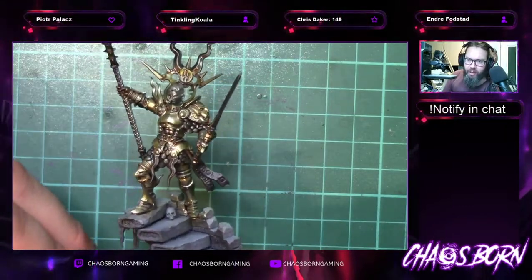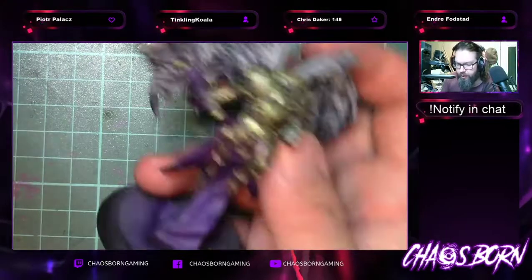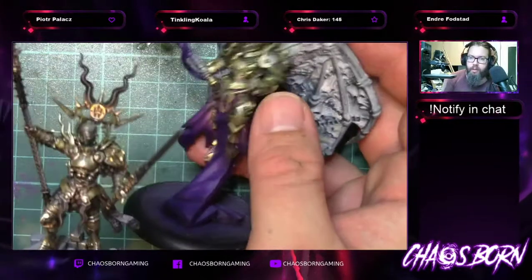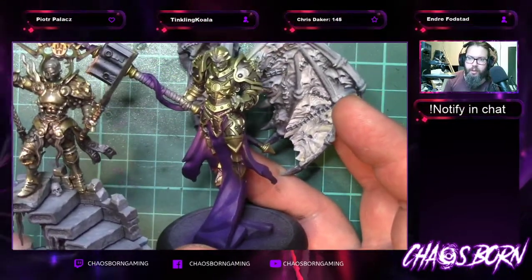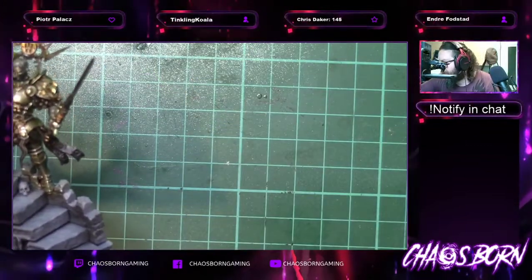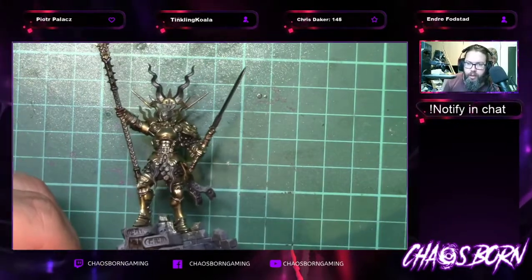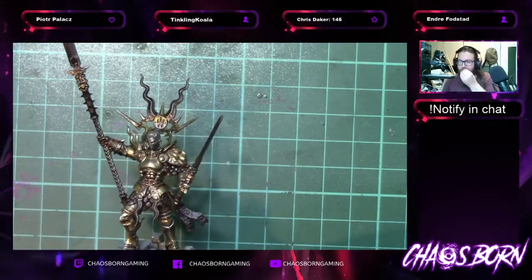I think it works, I think it really brings it out. In comparison here is a different model — a more goldy gold — you can kind of see where we haven't done the blending, which is just gold at the moment. That's for a different game and a different night. I'm quite happy with the transition — it looks pretty cool. The dark areas look good, the light areas look good.